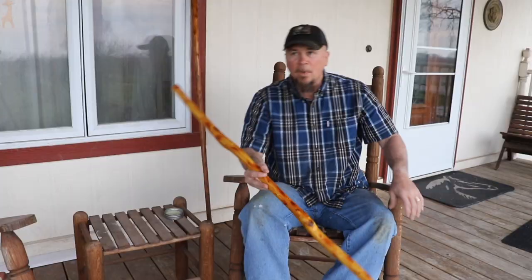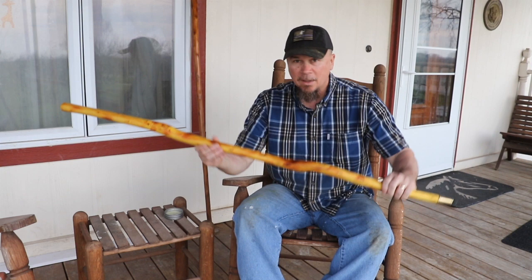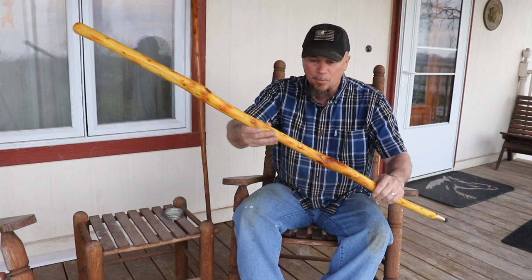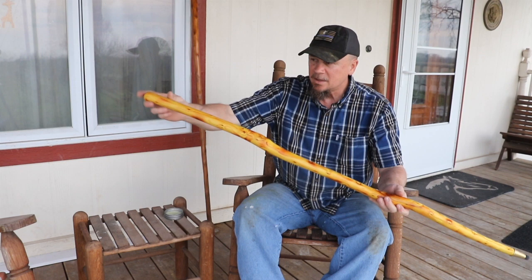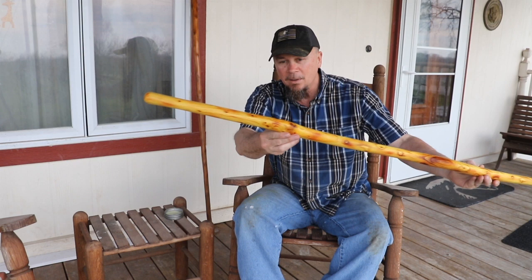I'm finished with my stick and I'm really happy with the way it turned out. You can kind of see the detail — it's just amazing the detail that comes out when you sand the wood and you burn it. It's really pretty, and it's just smooth as glass. The wood is so hard that the more you sand it, the smoother it gets, which is pretty amazing. It's really beautiful.